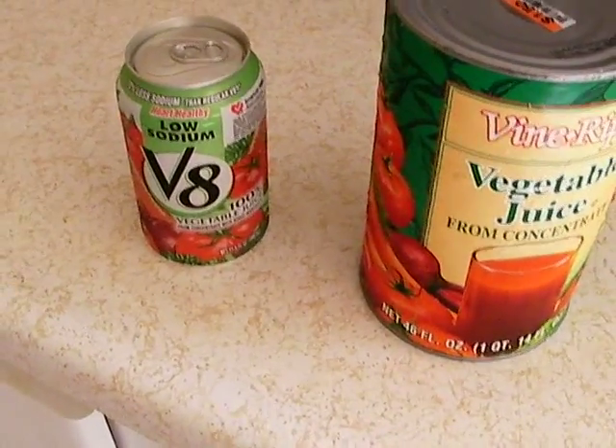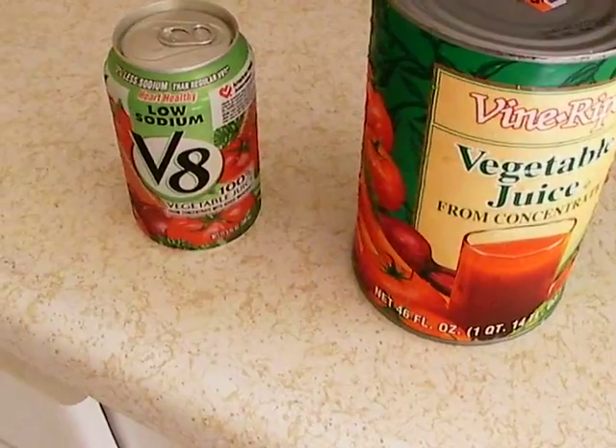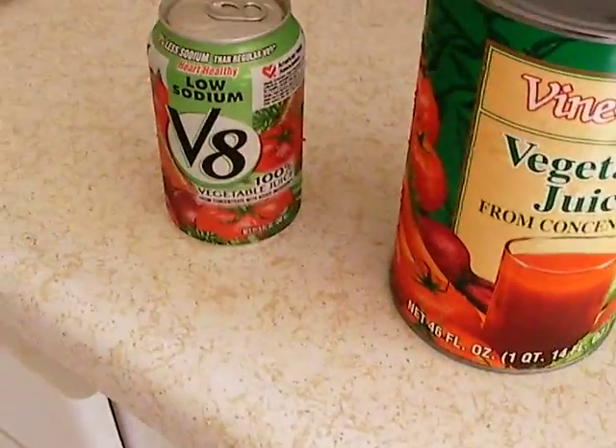Hello and welcome to another product review on sillyreviews.com. Today we're going to be doing a head-to-head comparison.